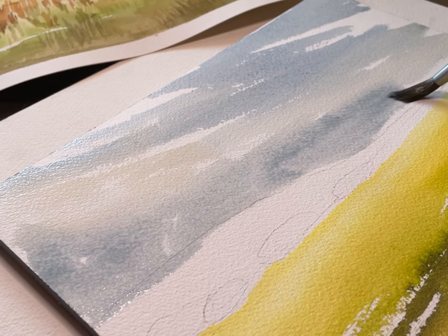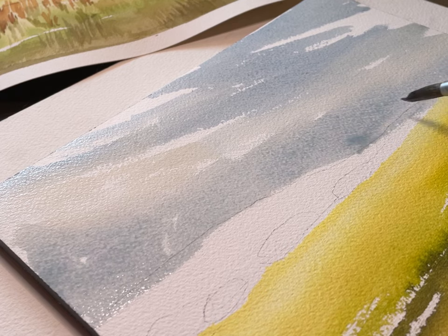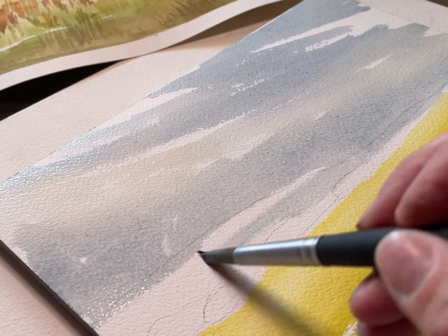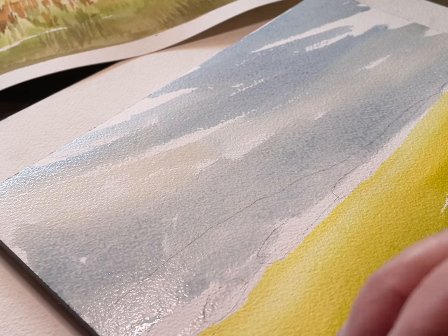What's happening here is that I changed my mind and decided to cover all of the mountains right up to the yellow with that same blue mixture, and now I'm just dropping in and touching in some darker color in there to create that mood in the sky.